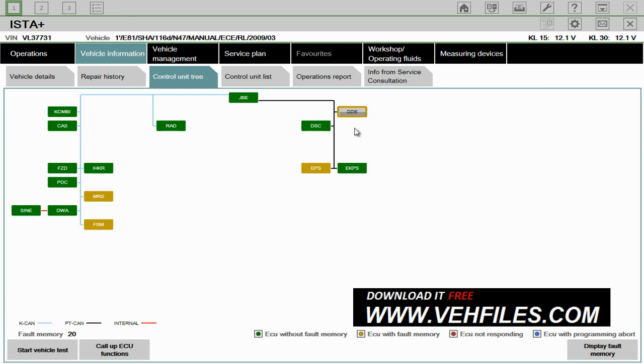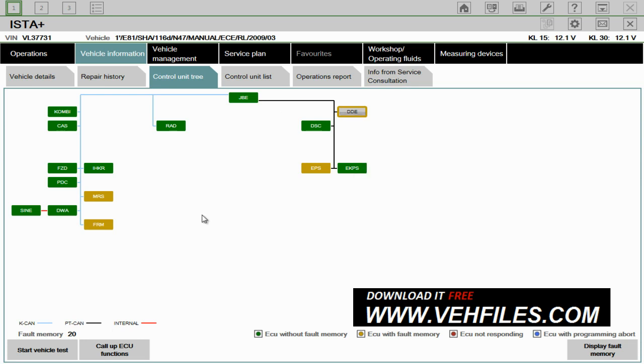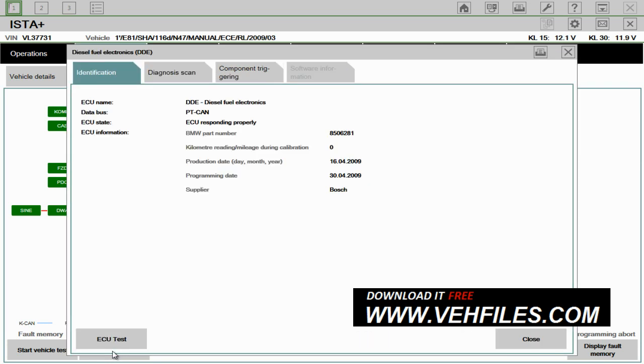So you just highlight it — for example, I'll highlight the DDE, which is the Diesel Fuel Electronics. And then you can call up ECU functions down here. What this does is it gives you the information about the ECU and lets you run some tests. This system is a little bit slow because it is a customer's laptop they supplied for the installation of ISTA. It's actually a dual-core — I wouldn't recommend a dual-core; I'd recommend something a bit faster than that if you were to use your own laptop.